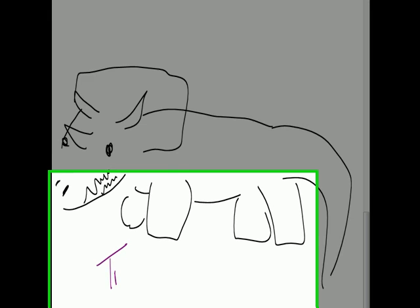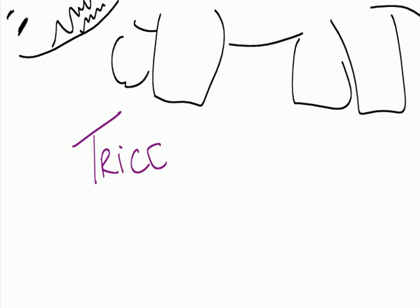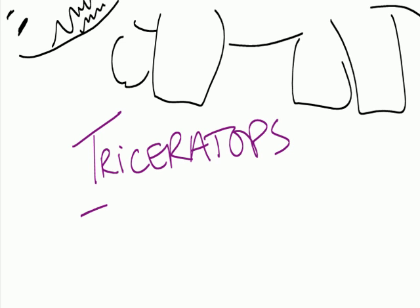So this is the triceratops. Does that look good? Yes. Okay, do you want to see the recording now? Yes, the recording. Okay. Bye-bye. Bye-bye.